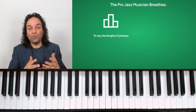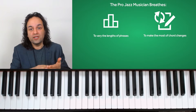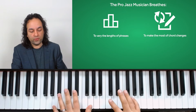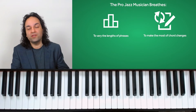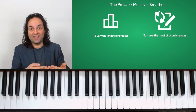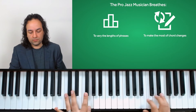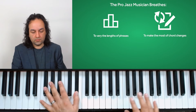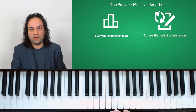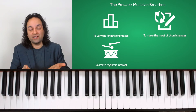The spaces — the white space on the canvas — means more than the paint sometimes. Another way that the professional breathes is to make the most of the chord changes. For example, going from A half diminished to D7 and then G half diminished, there's no need to stop at the D7 — maybe play a little bit longer and get to the G half diminished.